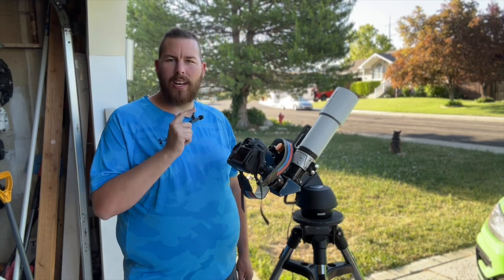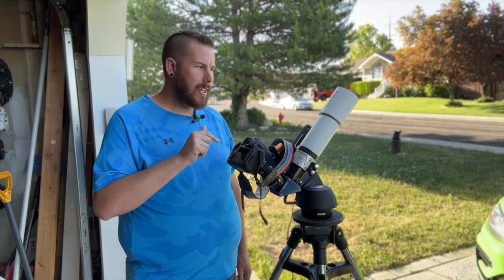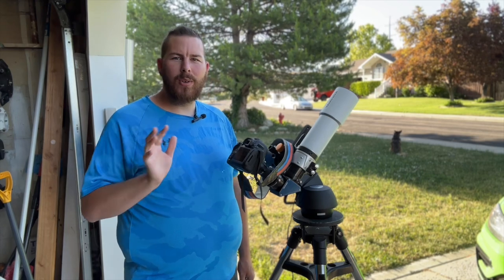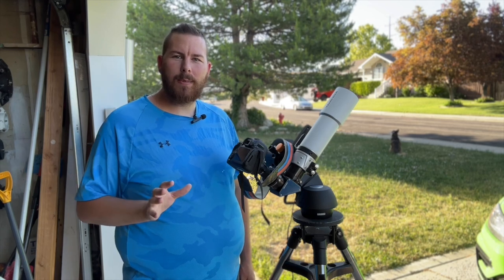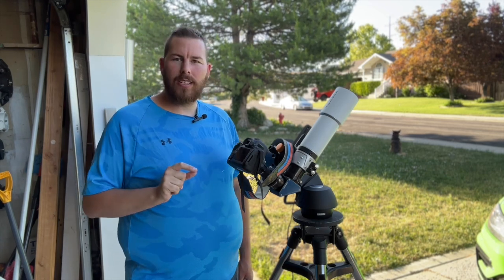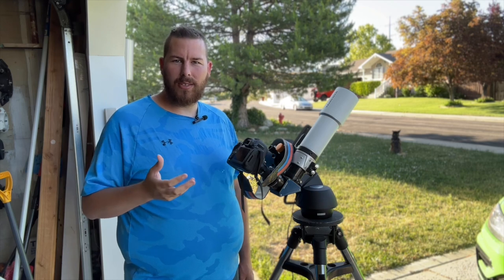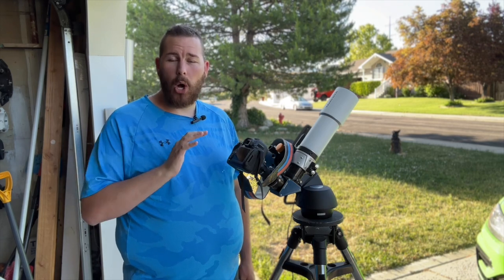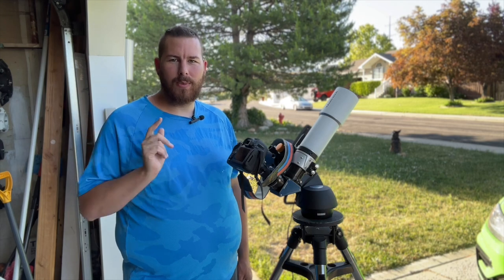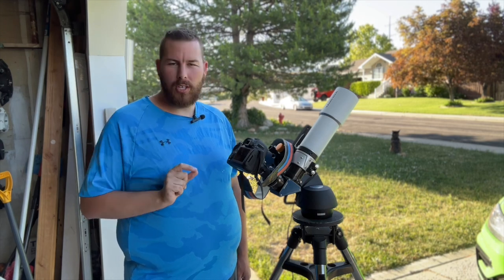This is just a Celestron SLT, and this has my AstroTek refractor on it. You don't need anything quite this fancy. You can do it with just your basic beginner telescope. The Celestron SLT has different versions that include a refractor or a small Maksutov-Cassegrain — those are all absolutely perfect telescopes to do this type of imaging with.